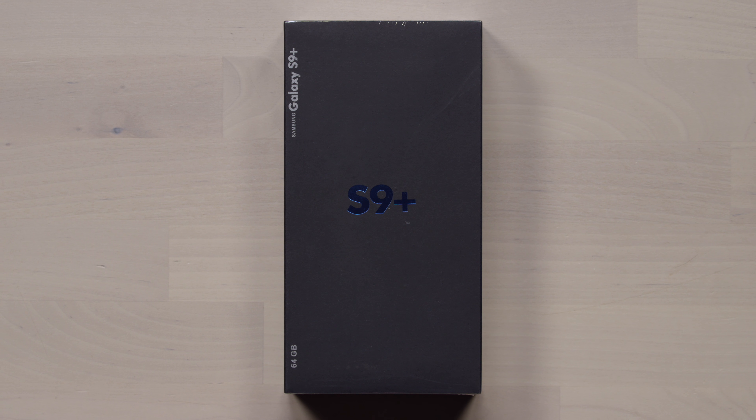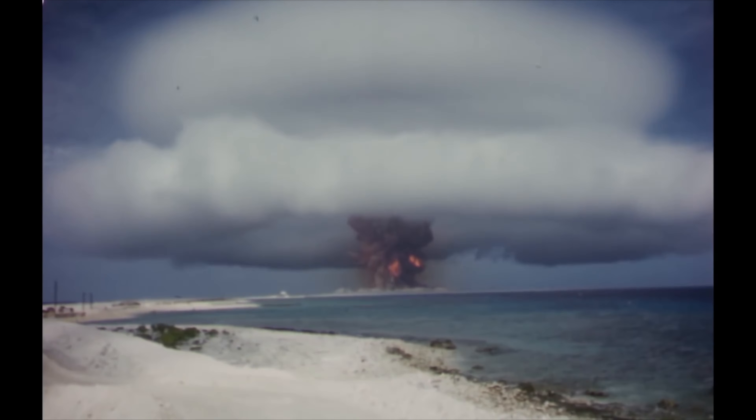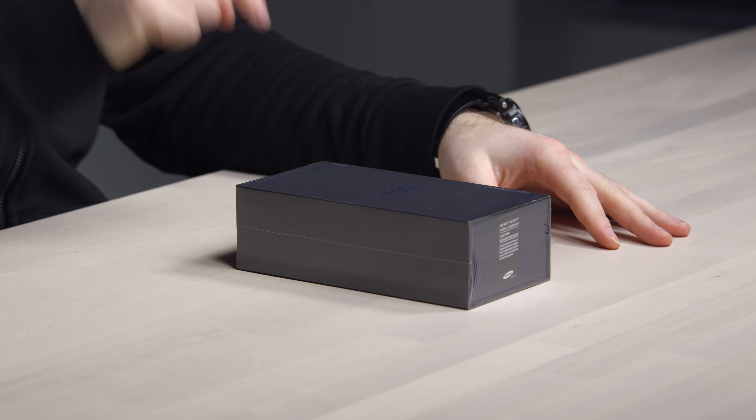Would you look at that — the Samsung Galaxy S9 Plus, here on Unbox Therapy. That doesn't make any sense. This phone is not out yet. It hasn't even been announced yet, so what is this box right here then?